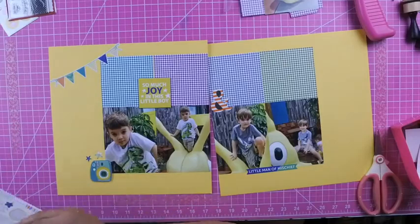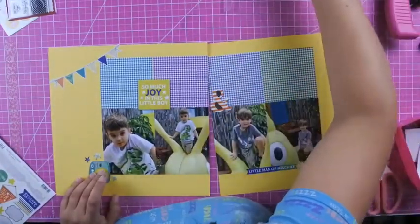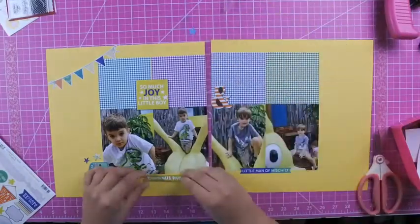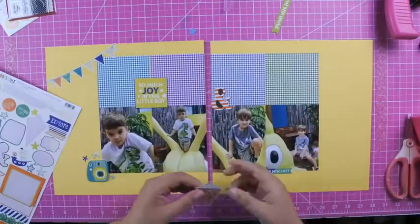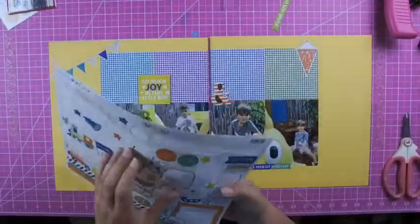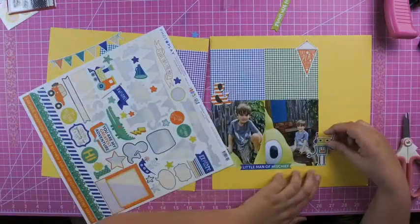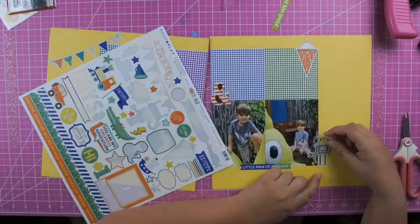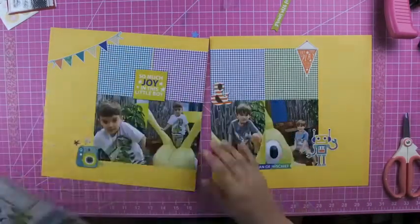The sticker sheet colors are very similar to the Tiny Checks in the My Favorite Things paper pad, so I end up using quite a bit of it. Those two things — the little blue star and the little green banner — actually come from the kit, and because they are the same colors I thought I'd try to get those on too, and I do eventually get both of those pieces on.